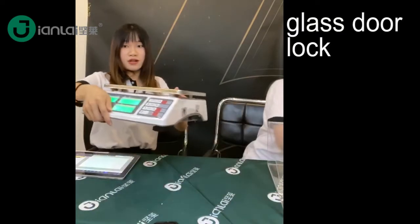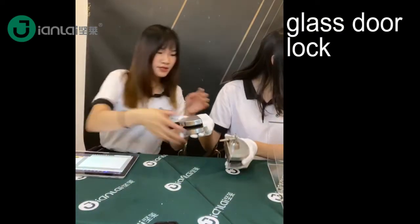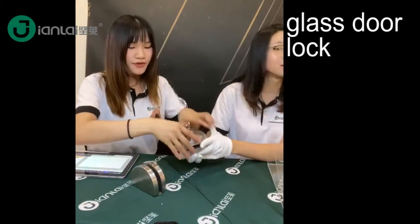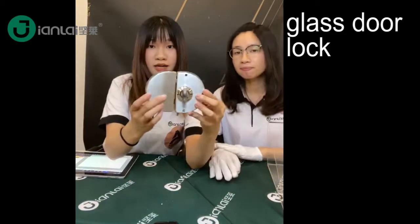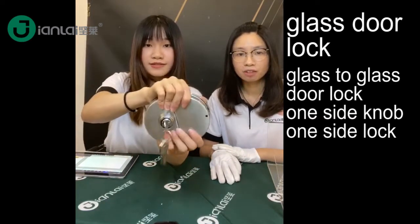Hello guys, welcome to Jingwei Dai Hardware product company live show. This is for the Glassdoor Lock. This is the more popular Glassdoor Lock.